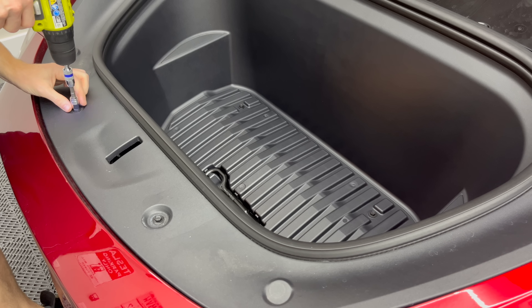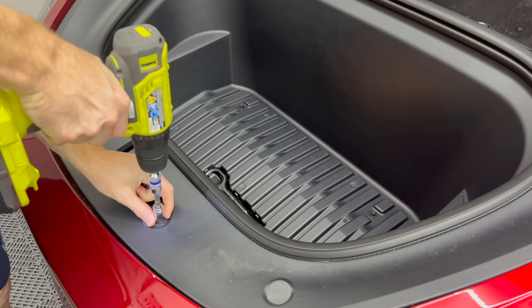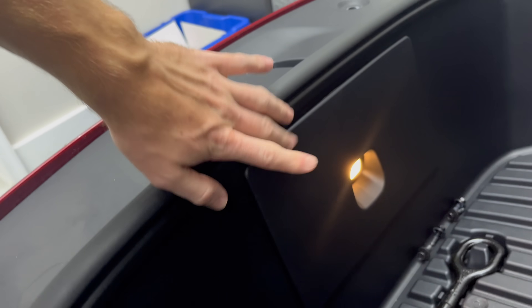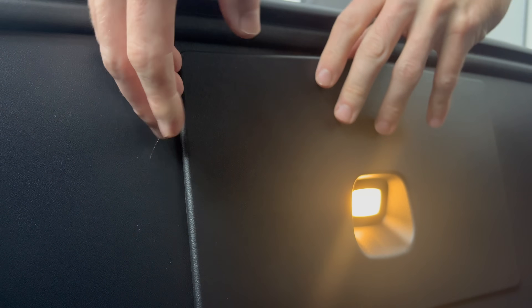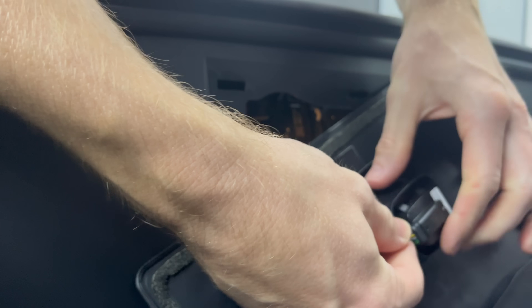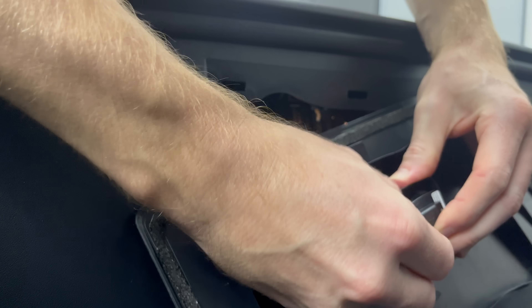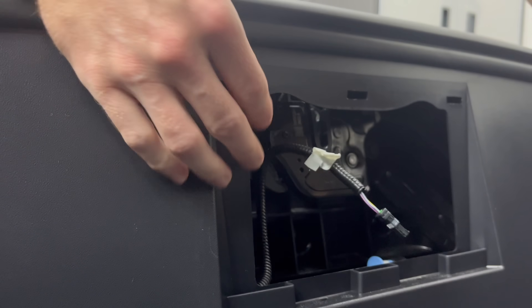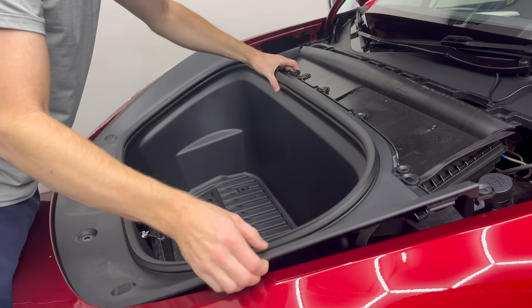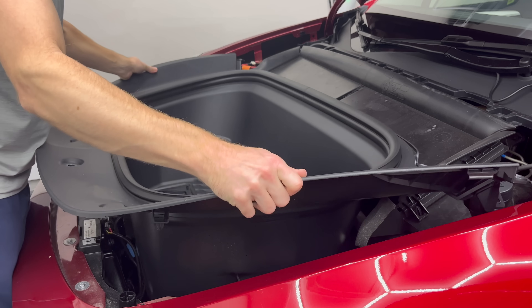Now I'm just going to unscrew these four bolts here. Before you lift out the tub, you want to remove this plastic cover — it just pops out using your fingers — and unclip this wire. Now the whole frunk bucket just pulls right out. Super easy. Just set this to the side.